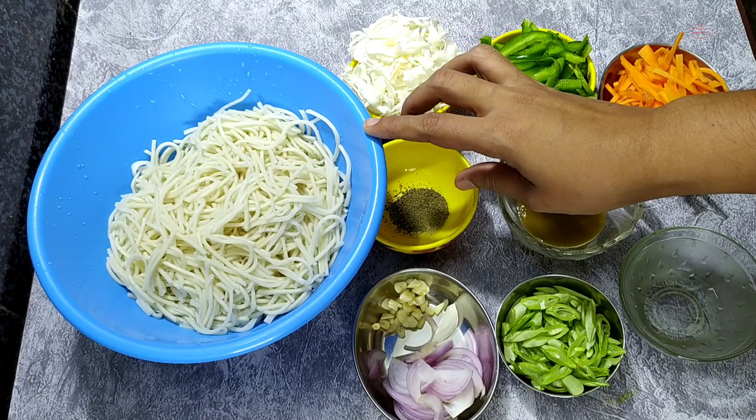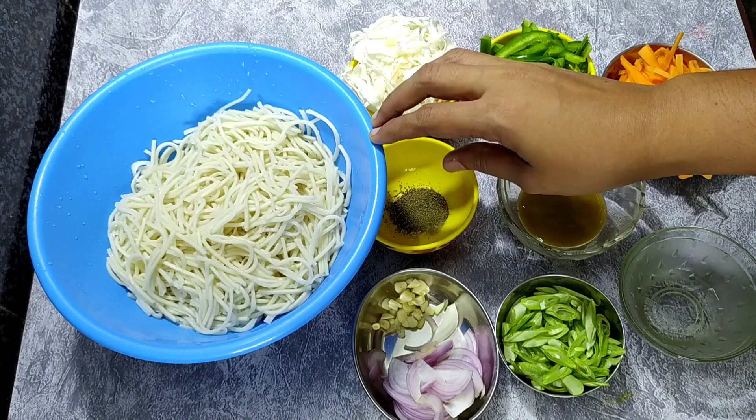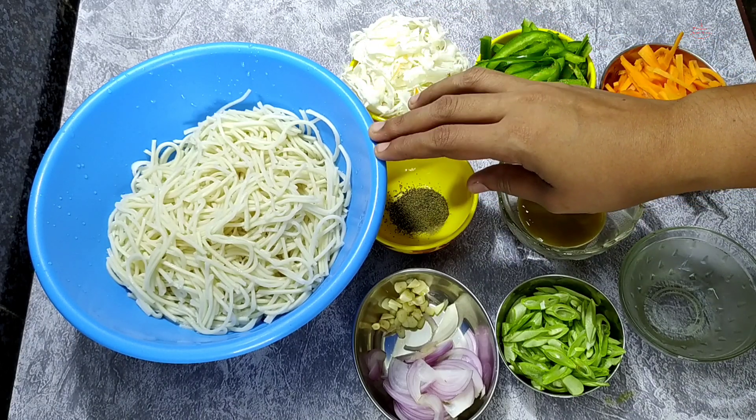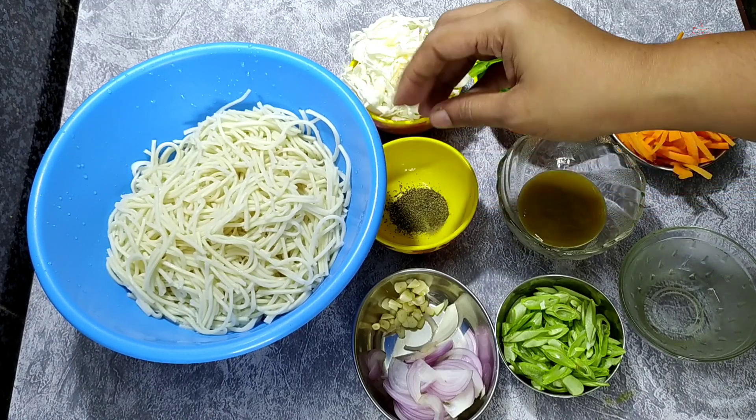Put noodles in a tablespoon of oil. Use noodles to make about 10g of oil. Use the noodles.